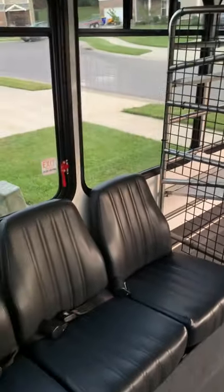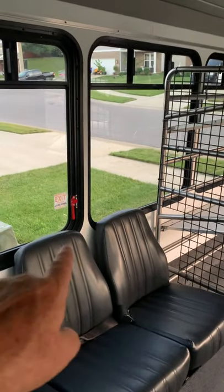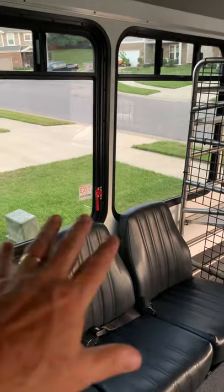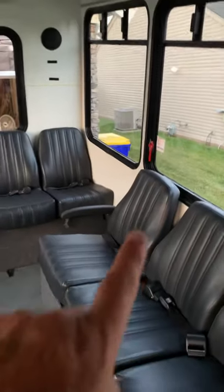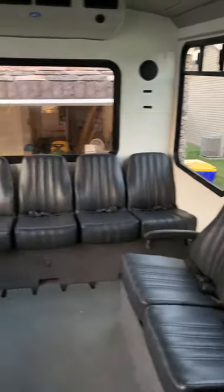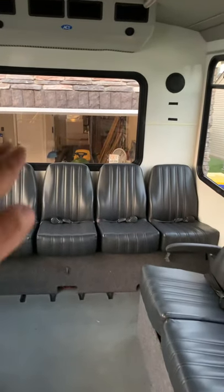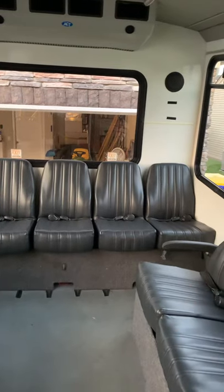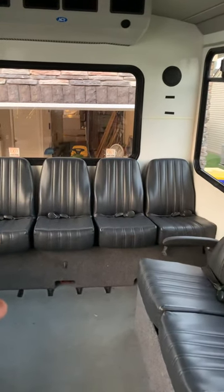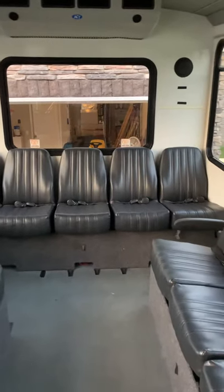In this area here we're going to have the kitchen — a sink, faucet, and some counter space. Then coming to the back, we're going to have a raised bed. This area back here will all be about 30 inches high — about the bottom of that window — and it'll remain as a permanent bed, so you don't have to make the bed each time you pull over for the night.